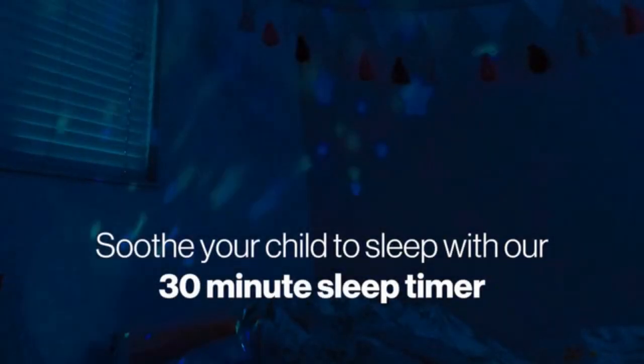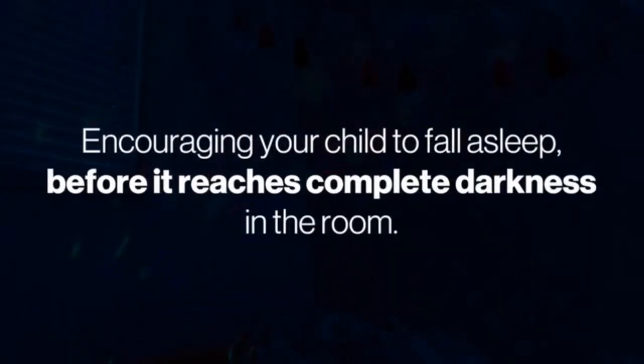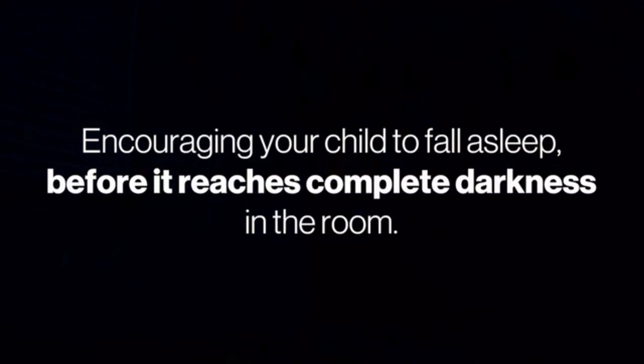Soothe your child to sleep with our 30-minute sleep timer. This timer gently dims the sky projection in five stages over the 30-minute span, encouraging your child to fall asleep before it reaches complete darkness. We also have a warm night light mode for those who prefer a little light while they sleep. The Zach Sky is also an ionizer and air purifier to help rid your child's air of any airborne bacteria.